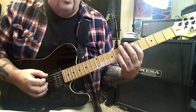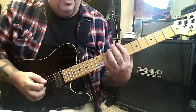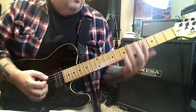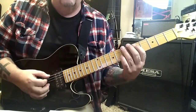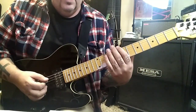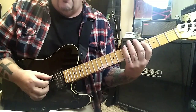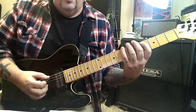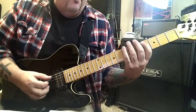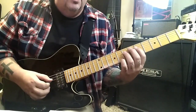Palm mute everything: goes 7 E, 5 A twice. Then the rest is on the A string: 7 8 7 8 10. Do it 2 times, but the 2nd time don't start on the 7 E — start on the 5 A. Then go: all palm muted, 4 7 A E, then a big chunk on the A: 4 5 7 5 7 8, then back to 4 A 7 E. Then 4 5 A, end it with 7 5 D, 8 7 A.